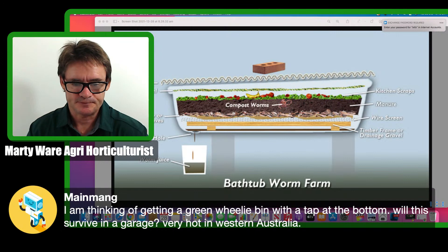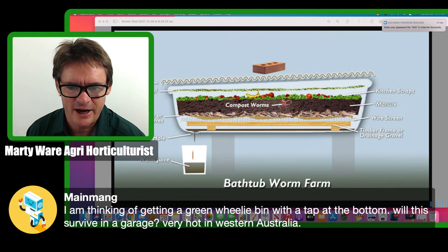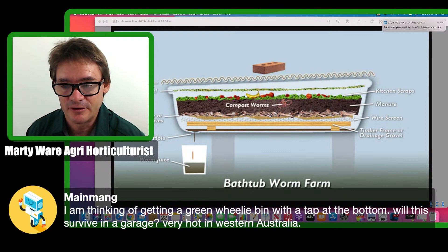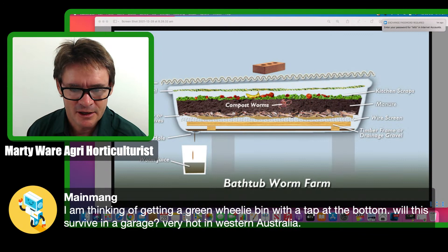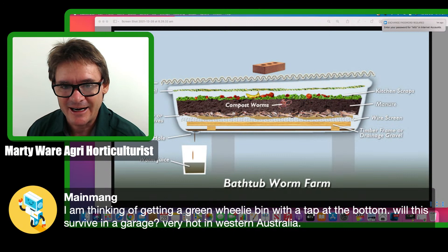Worms climb up and sometimes fall back down — they climb all around everywhere. Different times of year, rain storms, they freak out thinking they're going to drown and start climbing out for many different reasons. But you don't really worry about losing worms in this type of worm farm because it's so big and so productive — you will lose a few here and there, and that's just how worm farming goes.